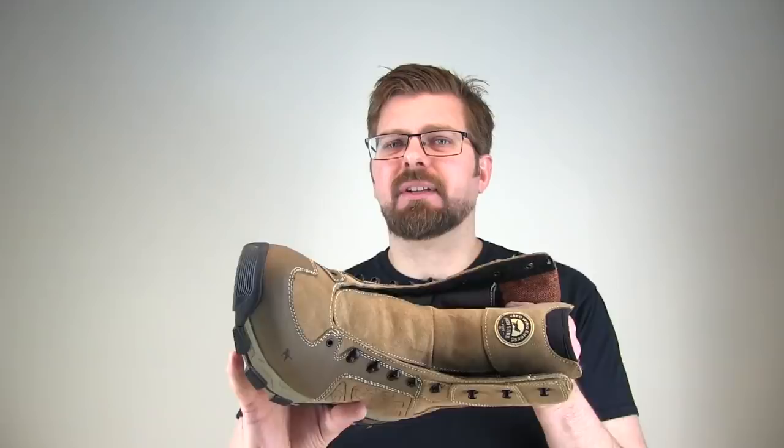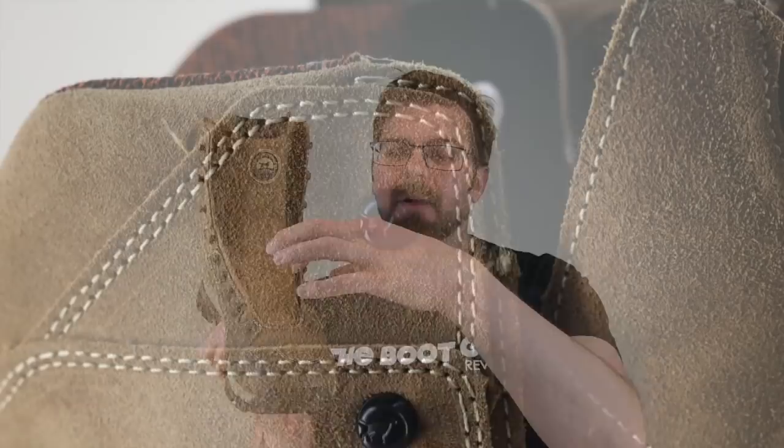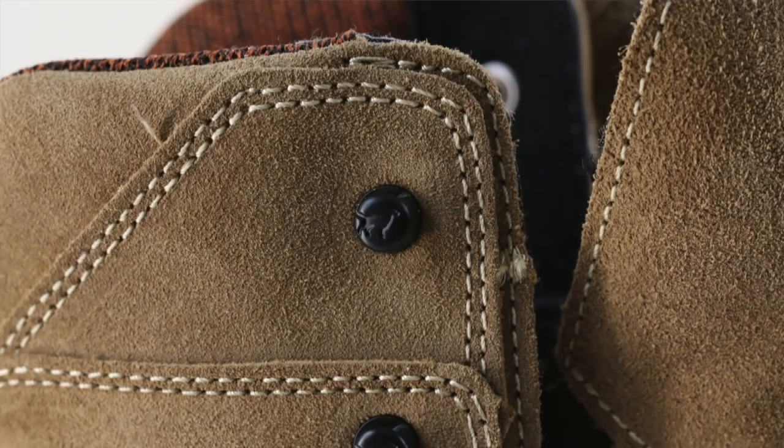As for laces, hardware, and all that stuff — nothing to write home about; basic hardware. It's passed through on this side, so if you do pop one of these off, you still have a hole to run your lace through, and it will not affect the waterproofness of the boot. Speed laces, fully through, nice heavy single-piece machine, painted black — it kind of just adds to the aesthetic of the boot.